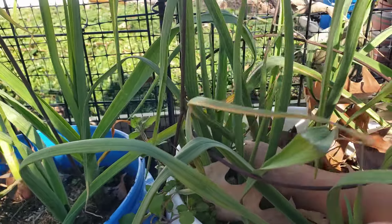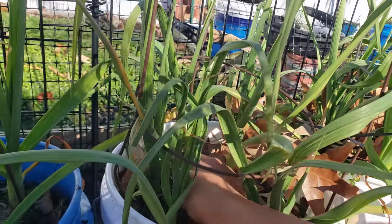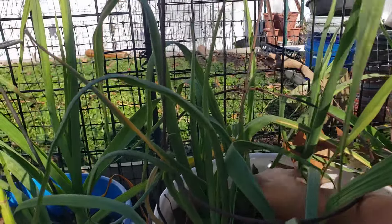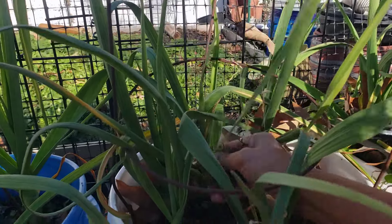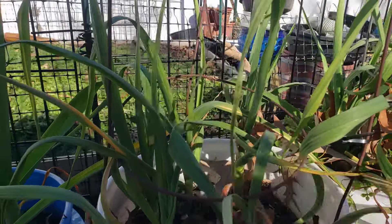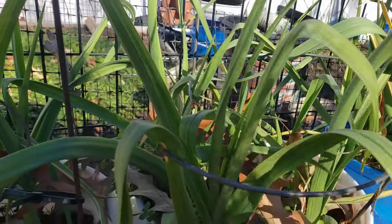With garlic, if you want to have big bulbs, pull some of the weeds — the winter weeds — and clear them up. I'm about to give them a liquid fertilizer today, and at the same time I'm going to take all these weeds out. They've been overgrown and left alone since September or October. The leaves are fine, but the weeds are overcrowded now.